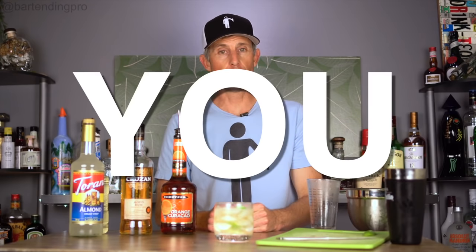All right, that's it for this one. If you're a new viewer, maybe think about subscribing. My name's Jason, this is Making You a Bartending Pro. I'll see you in the next episode. Take care. Cheers.